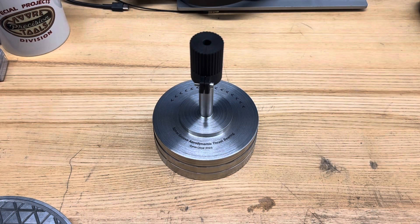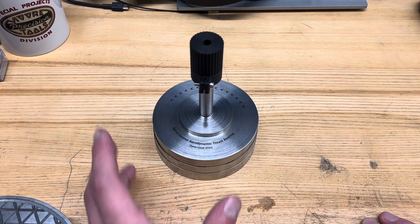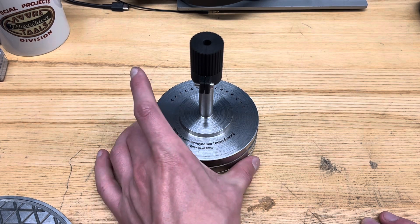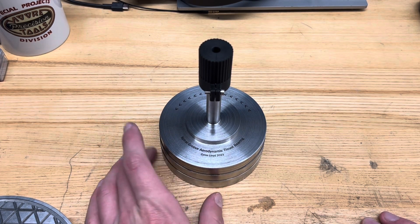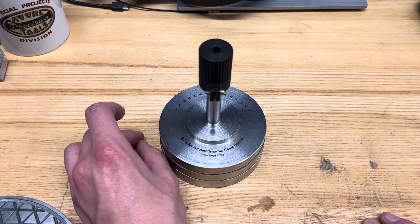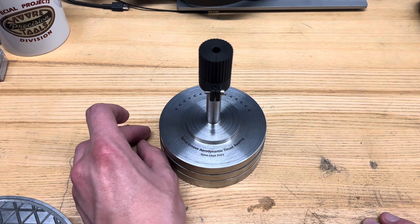Hey everyone, welcome back to the shop. So we're taking a brief break from diamond turning today and looking at something a little different — a quick little project I whipped up earlier this week. Everyone, or at least most people watching this, have seen the famous Kingsbury aerodynamic tilting pad bearing on YouTube.